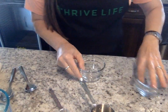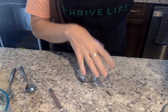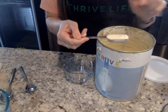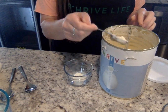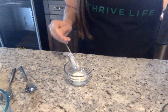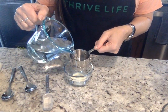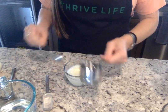First of all, I will take my milk powder. Normally it's three tablespoons of milk powder to one cup of water, but I'm just going to go one and a half tablespoons of the milk powder. And then I'm going to take a half a cup of water, just like this, and I'm going to mix that together.